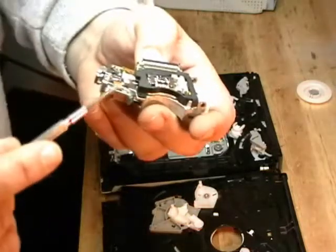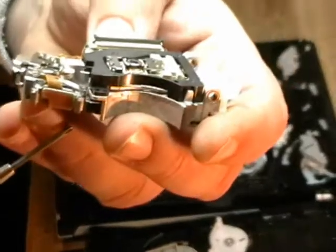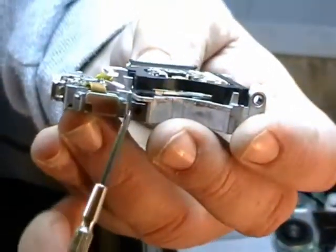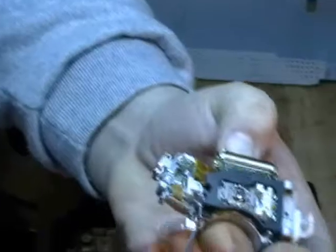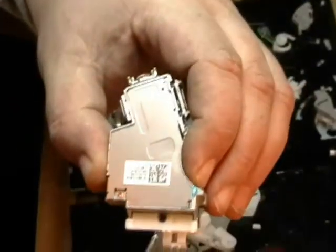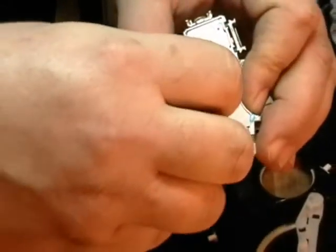And this little metal clip right here — there's a little black screw right here. I'm going to take that screw out first and take that clip off — put that to the side. I'm going to take this little black screw out on the white clip, take that out and put that to the side.